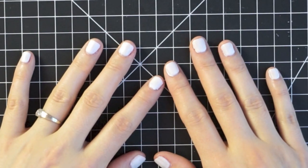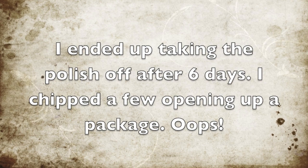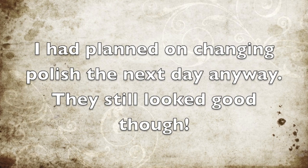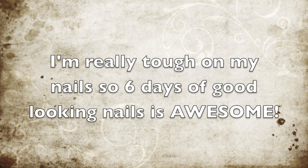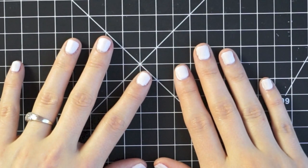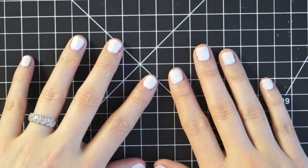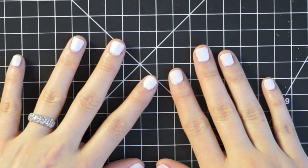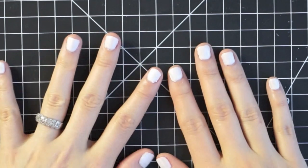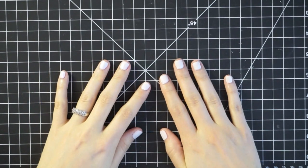I'm going to wear this for a while and let you guys know how long it lasted. It's supposed to last quite a while, and that was one of the big reasons I decided to try this system — I want to see how long these stay nice. It's supposed to be chip resistant for quite a while. I have a feeling they're going to last long enough that I'll want to take them off because of new growth at my cuticle line. I hope you guys enjoyed it — I really do like the way they look despite the user error with application.